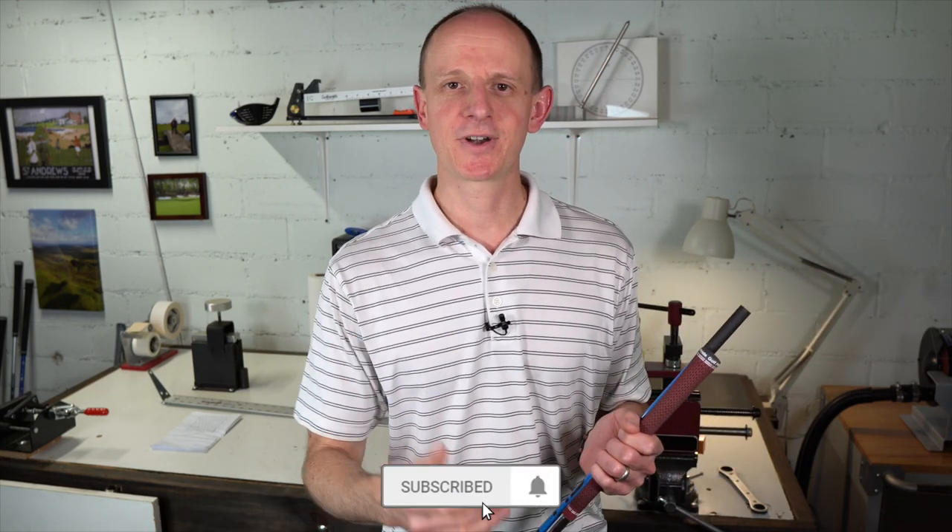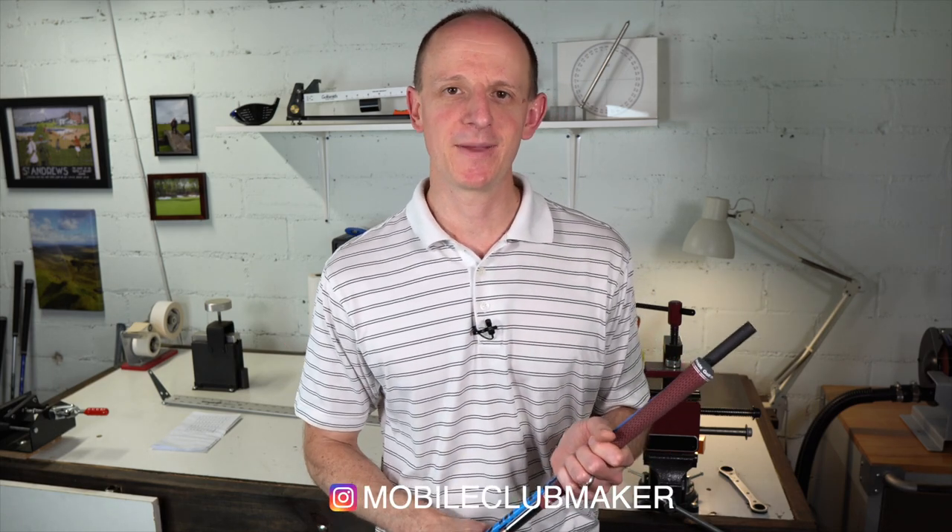I hope you enjoyed the video. If you did, go down below, like, comment, subscribe, and hit that bell icon. I'm on Instagram — you can find me at Mobile Clubmaker. We'll see you next time. Bye.